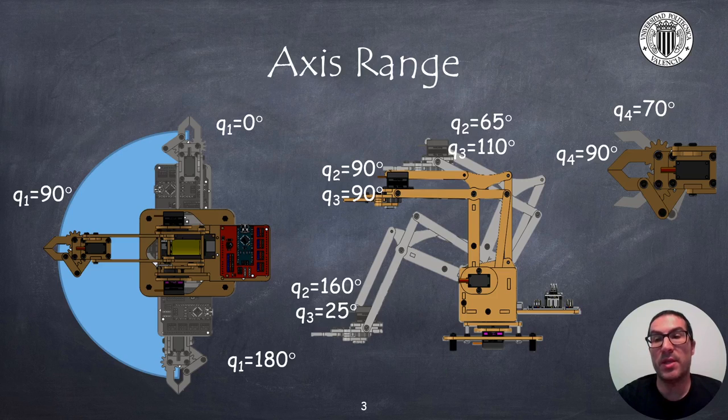Here I show the access range to understand how the robot moves. Joint 1 rotates up to 180 degrees and allows the arm to point to one specific direction, while joints 2 and 3 will be used to control the distance and height of the gripper. The gripper can be opened or closed with joint 4.